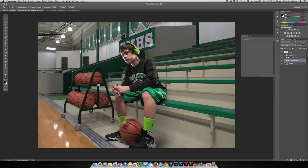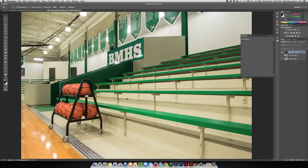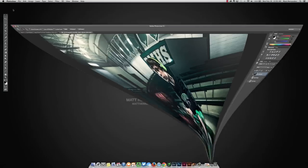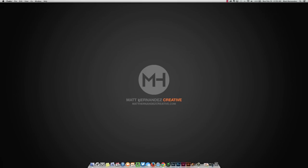It already looks like he's actually there, and now we're going to create adjustment layers on top — curves, adjustment layers, overlays, that type of thing. Use a few plug-ins, maybe Nick or Topaz, to finish blending the composite together and create the final look, which you can see here. Thanks for stopping by. You can check out my website at MattHernandezCreative.com or MattHernandezPhotography.com. I hope you got something out of this — I'll see you again next time.